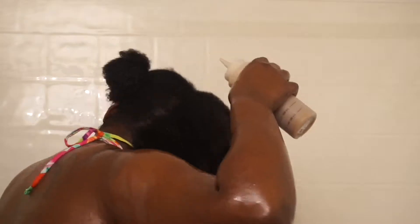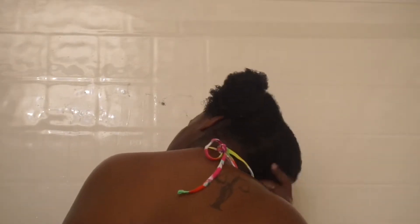I use an applicator bottle that I got from Sally's because as you can see I can get to my scalp very easily with the tip. If you want a video on how I do this DIY African black soap, just leave a comment at the bottom or thumbs this video up.